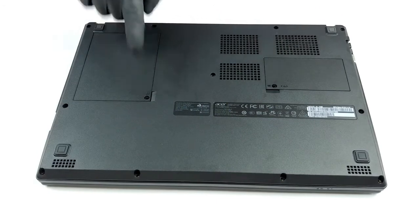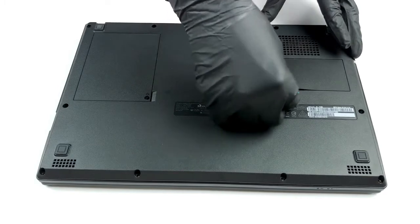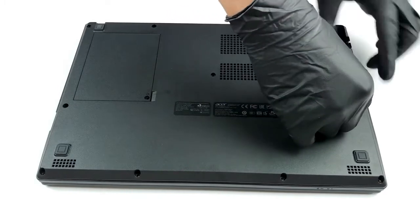Hello, this is Laptop Media, and today we will show you how to open the Acer Travelmate P2 and what's inside of it.